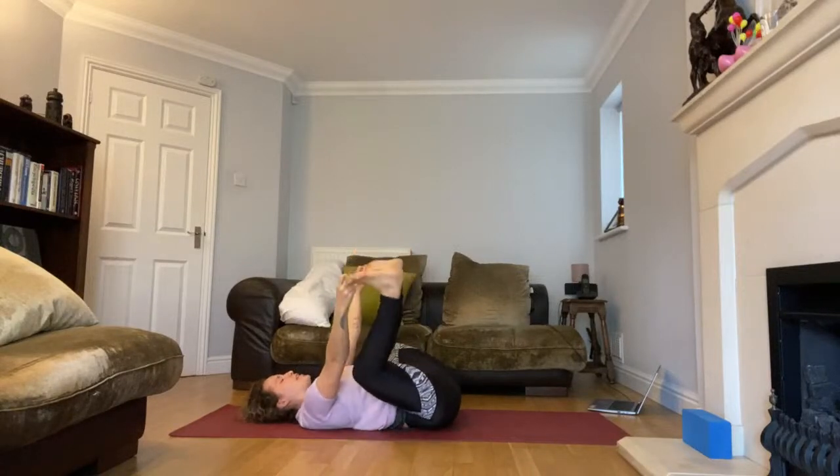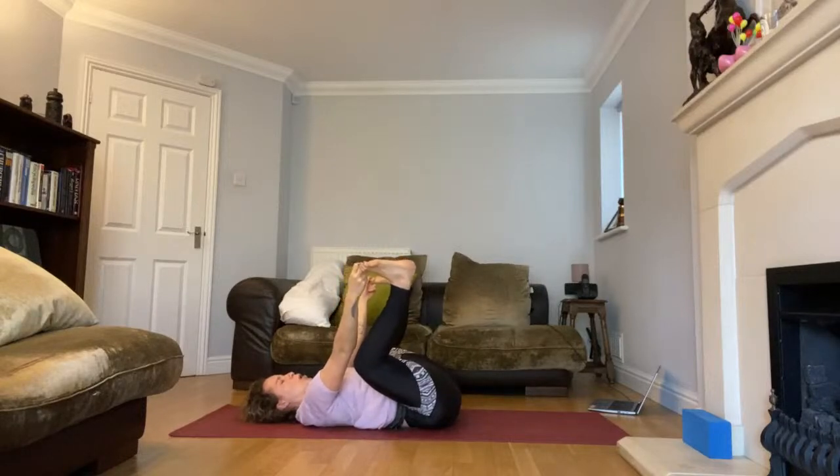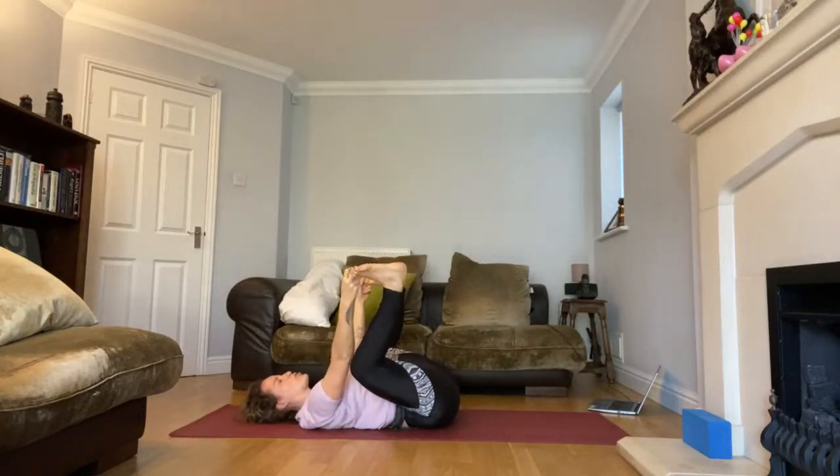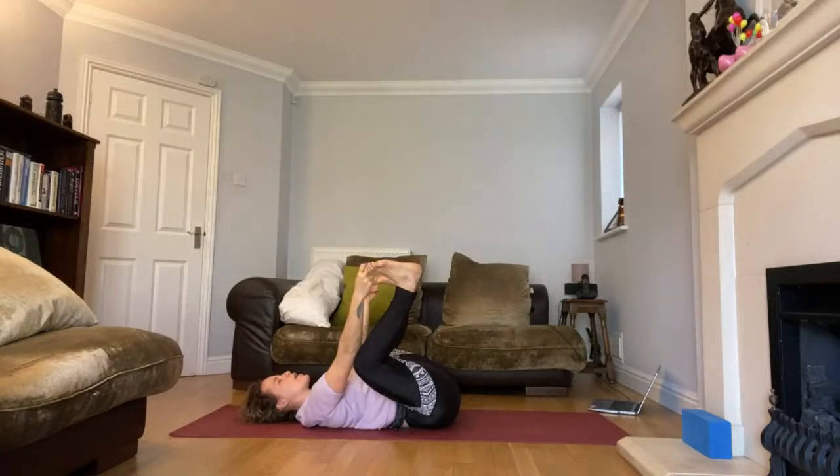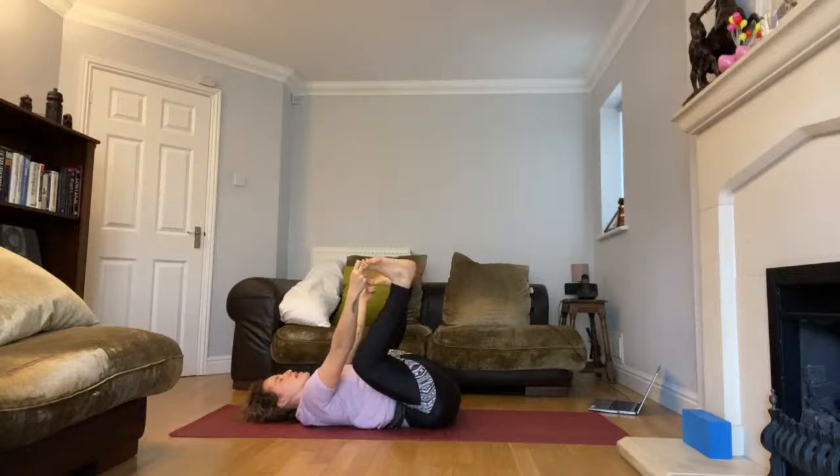Find stillness, grounding your body, draw your shoulders down. Take a big breath in, big breath out through the mouth. Take two more — big breath in, big breath out through the mouth. Make all the sounds you need.